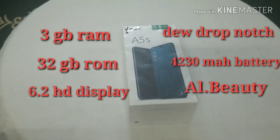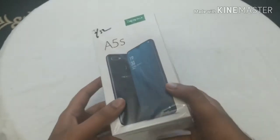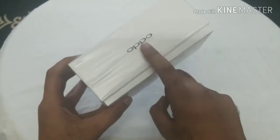Hey guys, what's up. I am back with another video — it's been a long time since I uploaded my last video, I'm really sorry for that. I'm back with another unboxing video. In this video I'm gonna unbox the latest OPPO A5S. This is the box of the phone — it's a budget phone and there's an OPPO logo over here.